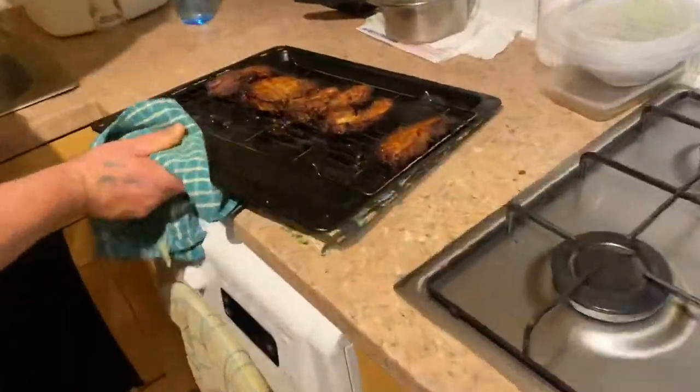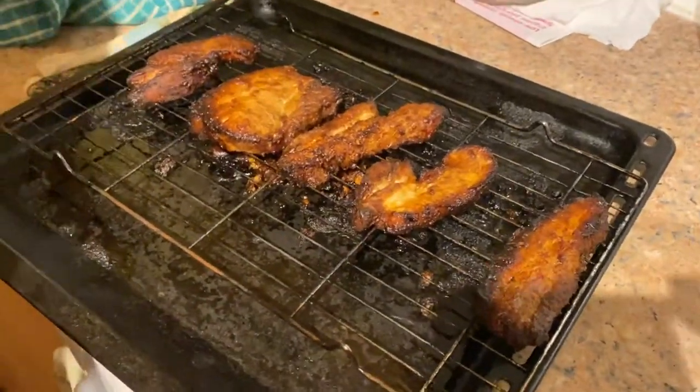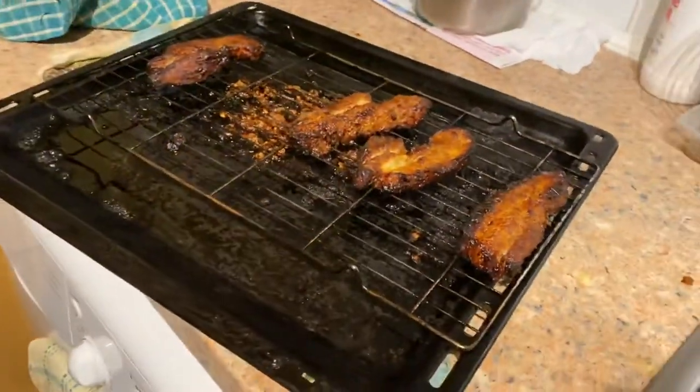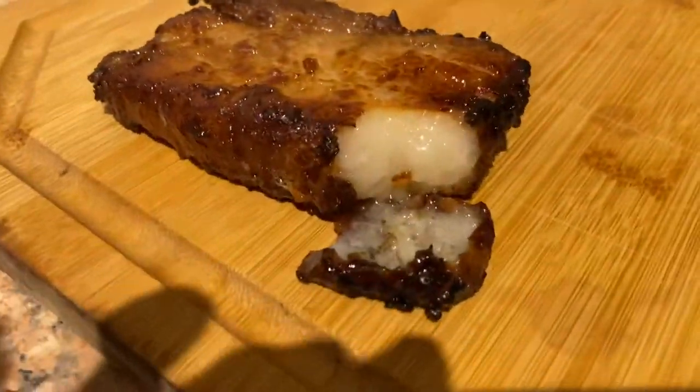I'll put them onto the board. It shrunk by half but it doesn't matter. Look at that — zoom in — still bubbling away. How beautiful is that? Oh my god.